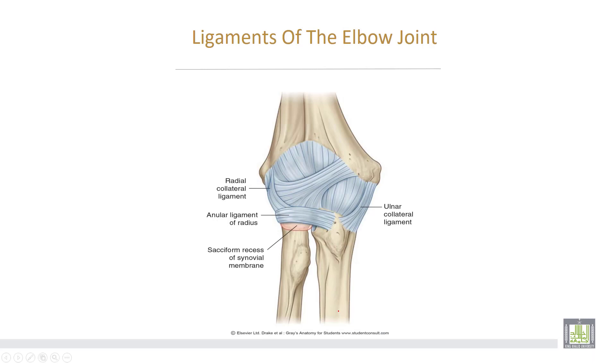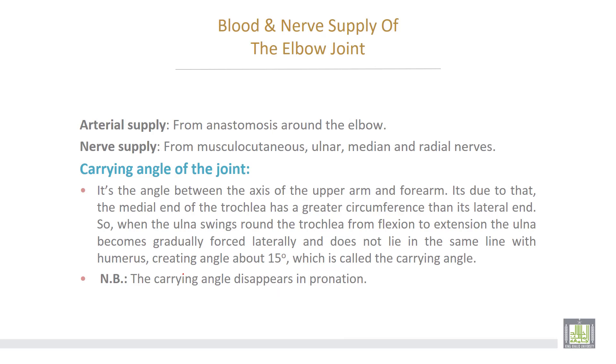This is the radial or lateral collateral ligament, and this is the medial or ulnar collateral ligament. This is the annular ligament surrounding the head of the radius. Blood and nerve supply of the joint: arterial supply from anastomosis around the elbow, while the nerve supply is from the musculocutaneous, ulnar, medial, and radial nerves.